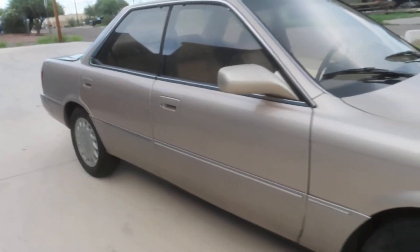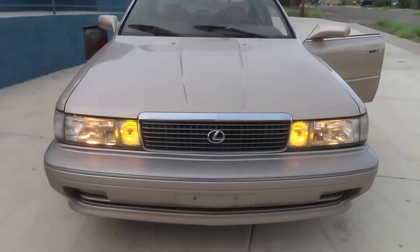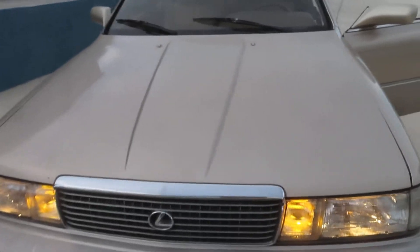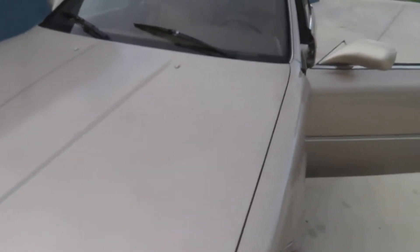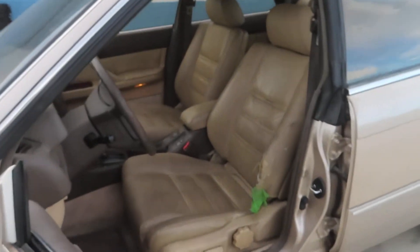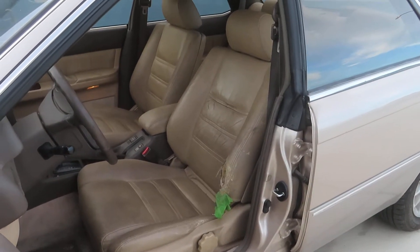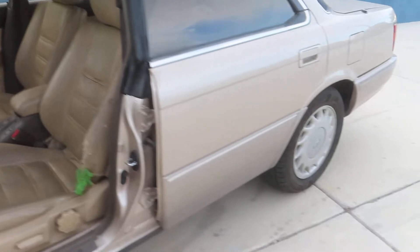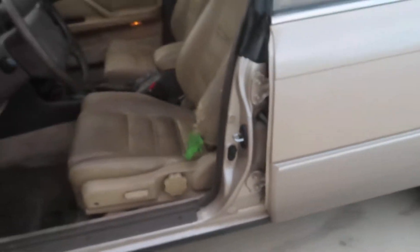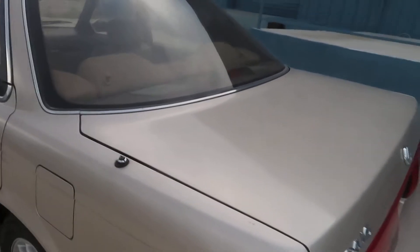Nice tidy little car — looks all factory to me, doesn't look like it's ever been beat up or trashed. So what's wrong with it? Well, the last owner, who owned it for many years, went through some water recently during our monsoon. At the time, they got water in the cylinder and hydro-locked it a little, because it blew a head gasket, and at the same time the timing belt broke.